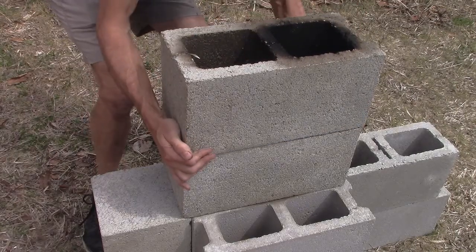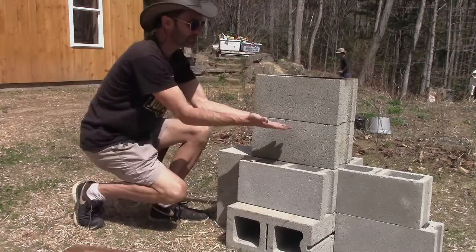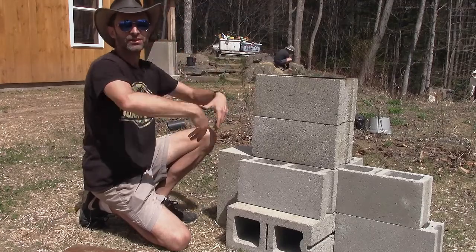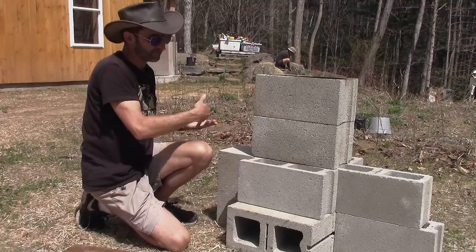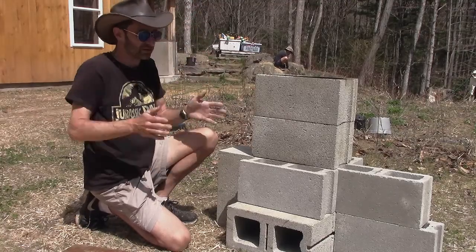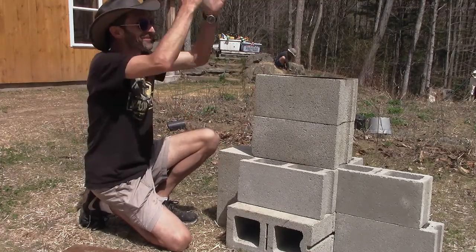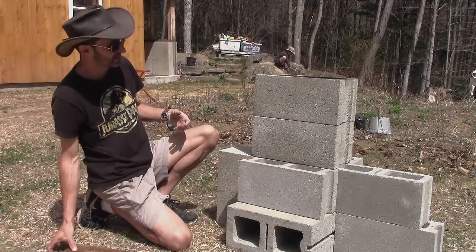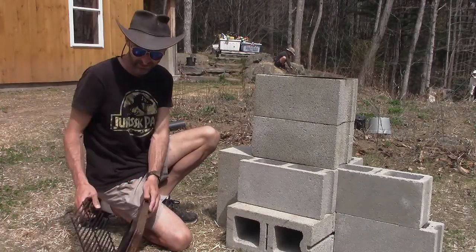Why did I do that? It does a couple of things. One is I don't have to lean over as far when standing in front of it — it gets my pots about eight inches higher. The other nice thing is the taller you make the chimney, the more draft you get going through, because as the hot air rises it creates suction pulling in more air to feed the fire. A longer chimney creates more of that siphoning effect, drawing more air in from the front as it pours up the top.